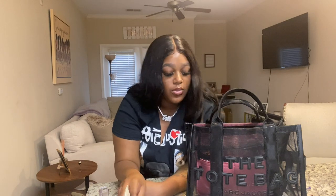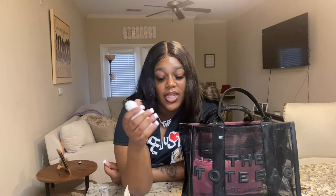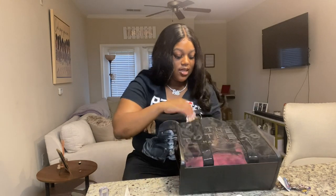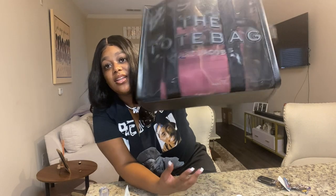I've got some edge booster edge control in here as well. And I have my contact solution so when I want to give my eyes a break I can take my contacts out and put them in the solution, or switch to my glasses.